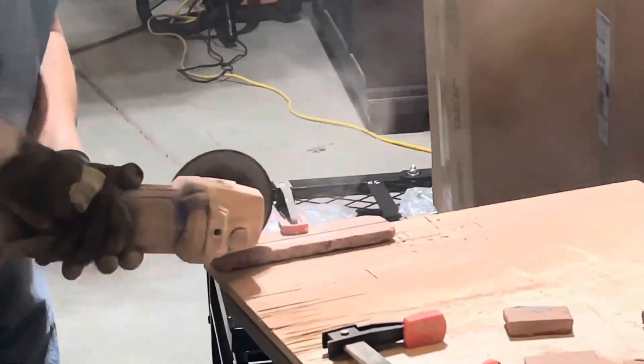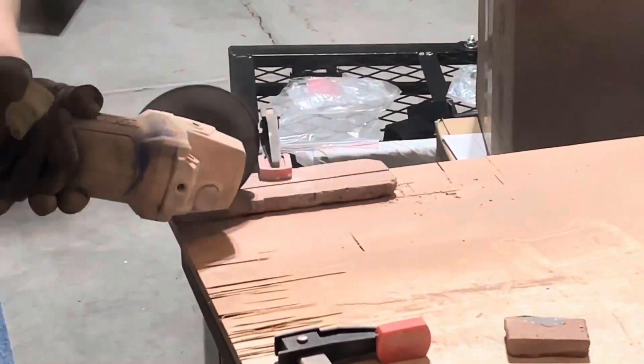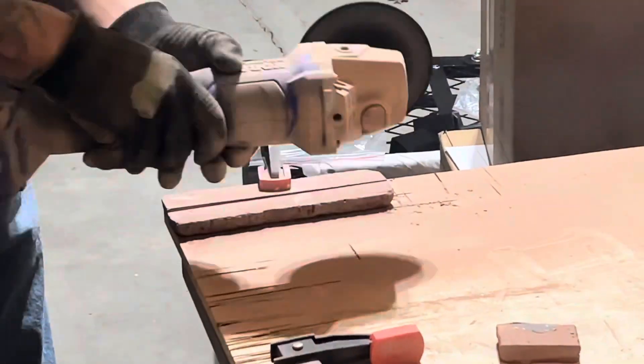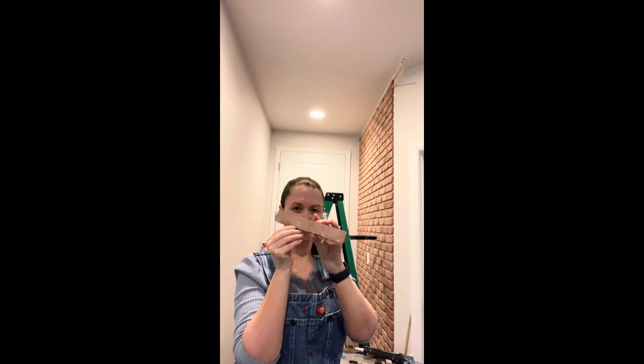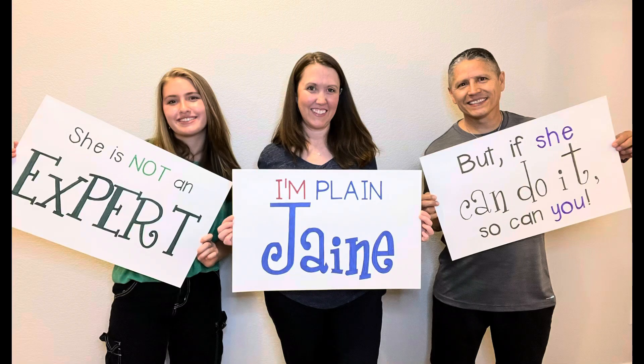The angle grinder made quick work of this project and was not that difficult to use. I have seen other videos where they used a hammer to cut them down, but we liked precise cuts. Follow me for what's next!